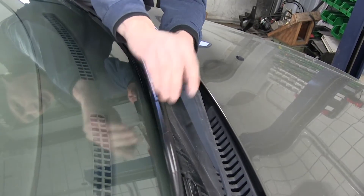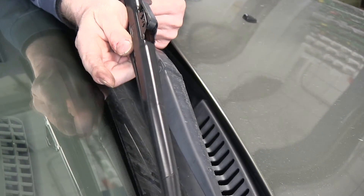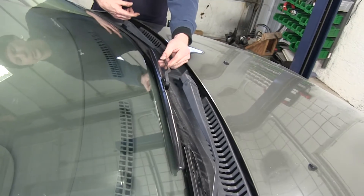Underneath the hard shell you have here, there's multiple pressure points. They keep the blade against the windshield. You can see how flexible it is. Go ahead and lay it on there and match the contour.